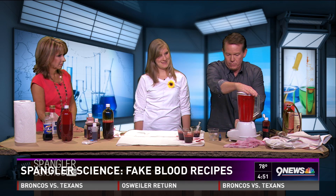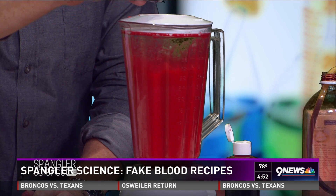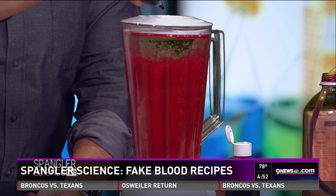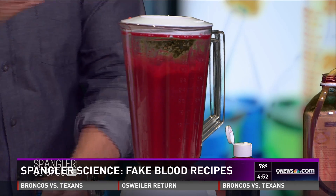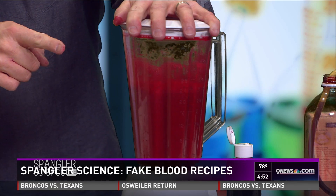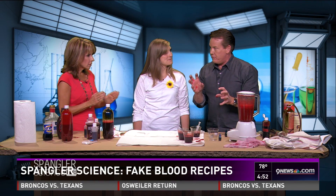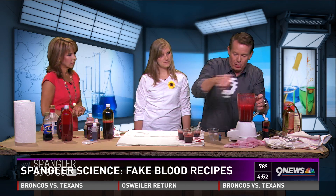Turning on the blender and adding just a little bit of green — you wouldn't think that would do anything, but watch how it starts to darken up. It's becoming more and more blood-like! Who would have ever thought? You can also add a little bit of blue to make it even better.